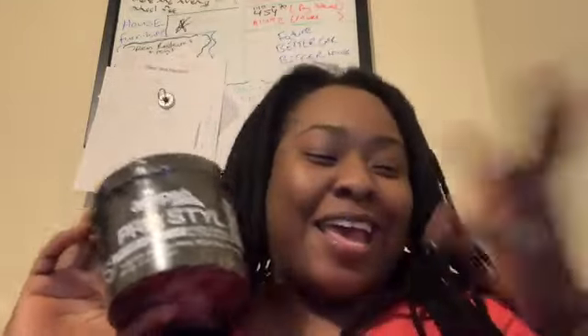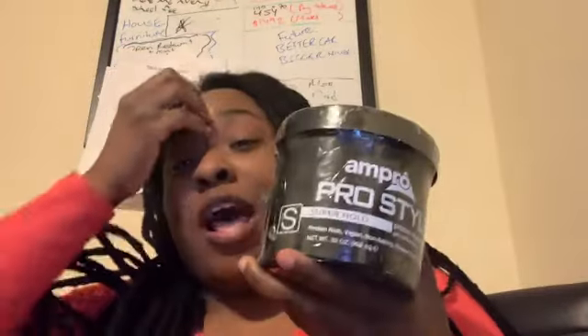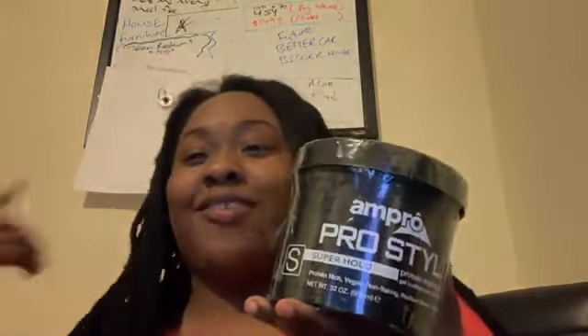I got my baby back — Ampro Pro Style! I can't believe I got it back. I'm going to order something else I miss too. Anyhow, if you like Ampro Pro Style gel — black on black or white on black — comment down below. I give this product 10 out of 10. Can't believe I got it back. This cost me $23 on Amazon Canada. Amazon US may be cheaper, I don't know, but that's it!